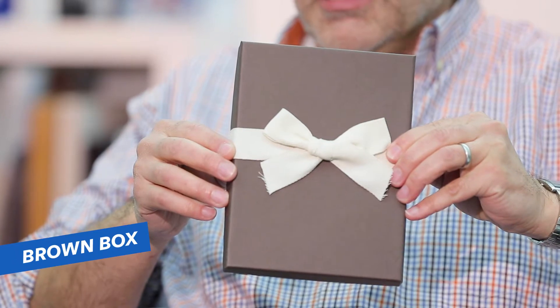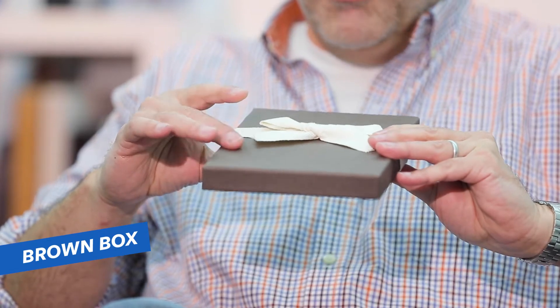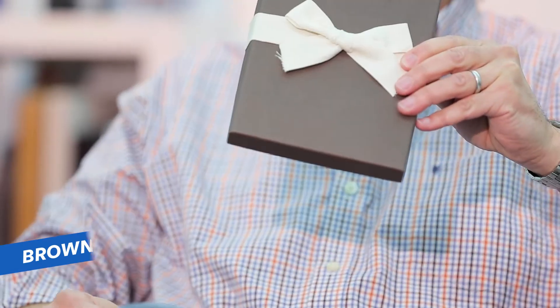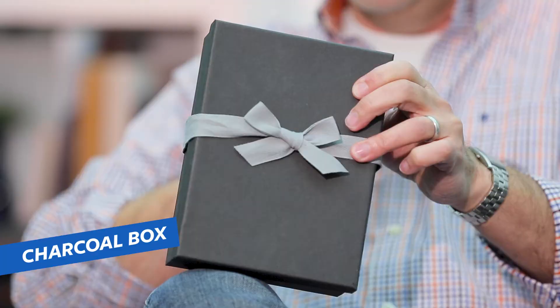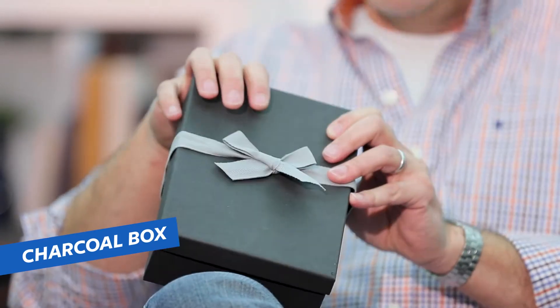The next option is the brown box, with a beautiful natural cloth ribbon. These bows are actually tied by humans, not machines. The brown comes with the natural ribbon and cream tissue paper inside. Then we have the charcoal, a beautiful box surrounded by a gray cloth ribbon with light gray tissue paper inside. Do consider the premium packaging for yourself and your clients — it's really a nice touch to present things in.